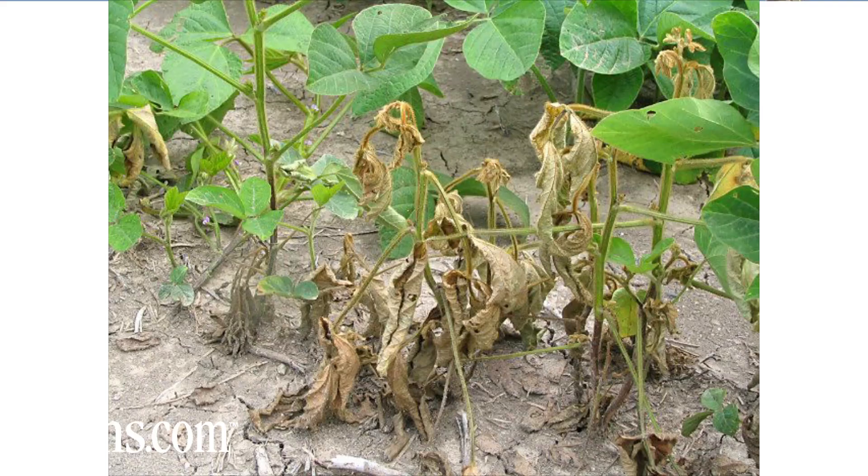A couple of soil diseases may be affecting your crop. One is Phytophthora root rot. The symptoms of that are what's called damping off — a plant that's looking kind of waterlogged and limp, and maybe even starting to die off due to the root disease.